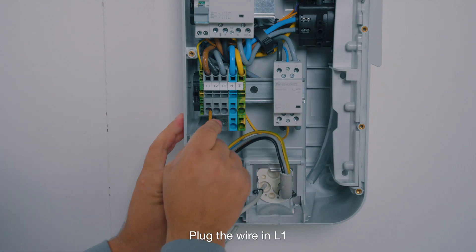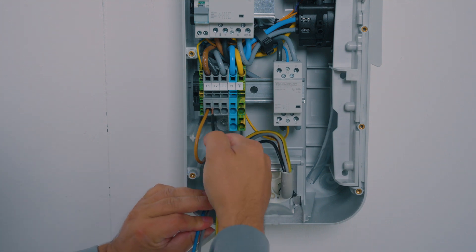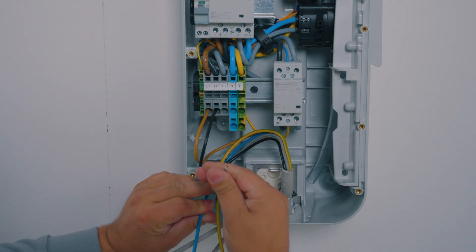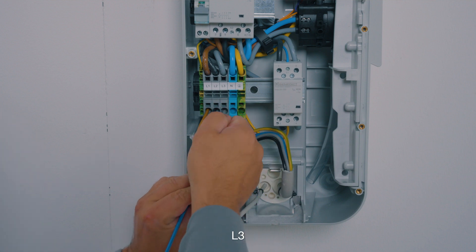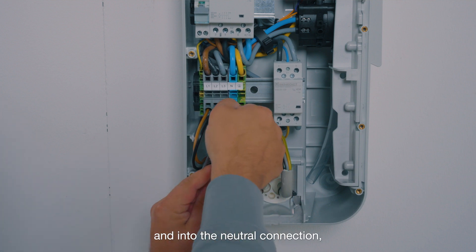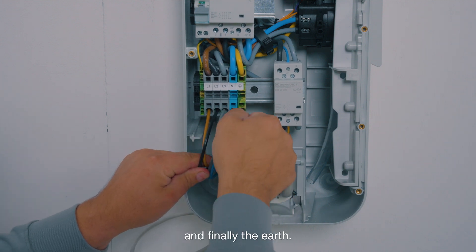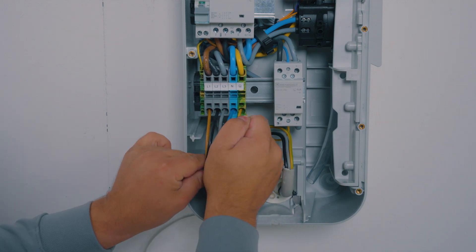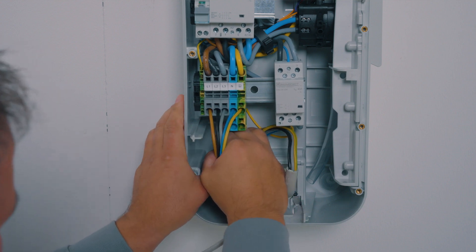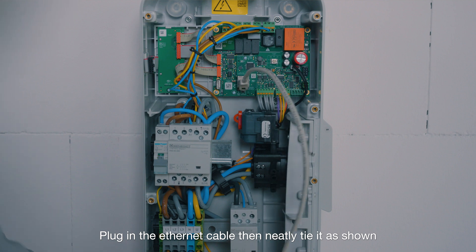Plug the wire in L1, then L2, L3, and into the neutral connection. And finally, the earth. Plug in the ethernet cable, then neatly tie it as shown.